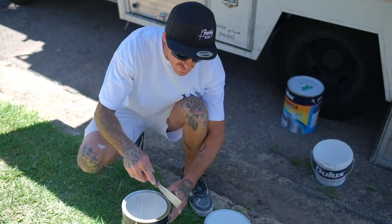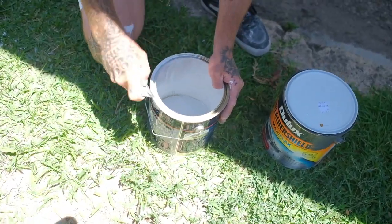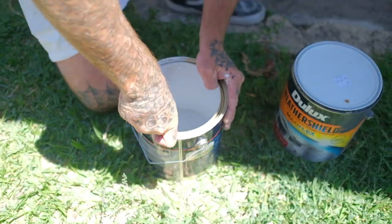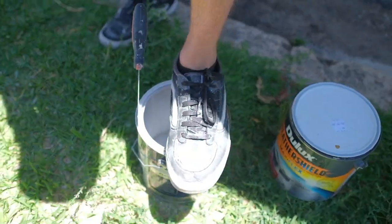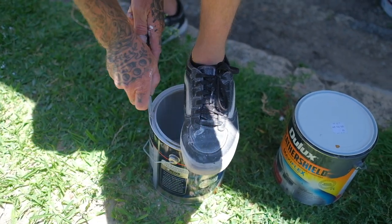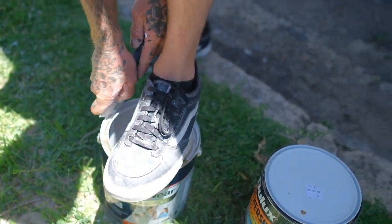We're going to cut out the top rim here and just make it a simple paint pot. So what we always do, put it in this corner here. I always like to put my hand here, one underneath the lid like here, and then just cut around it like that.